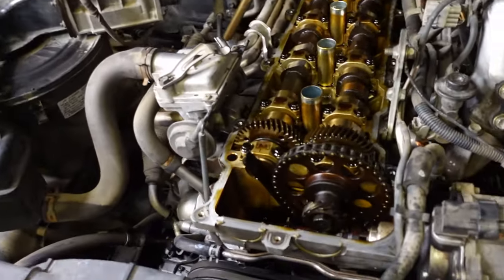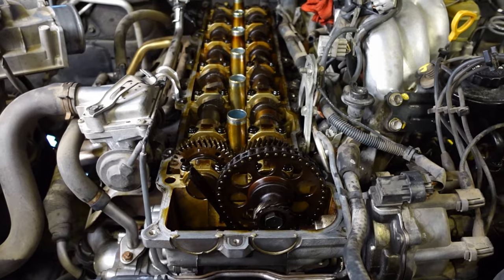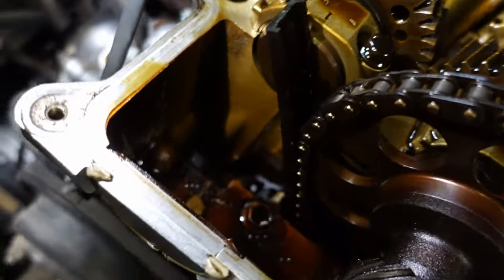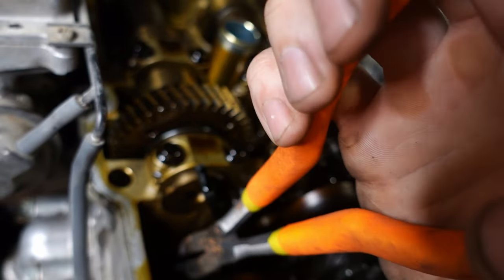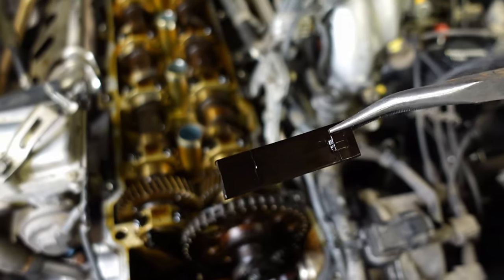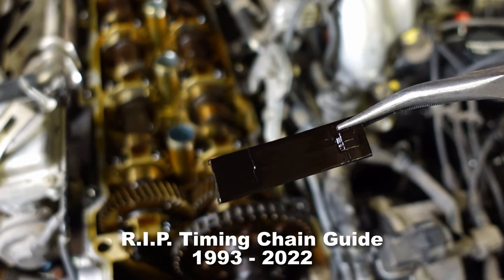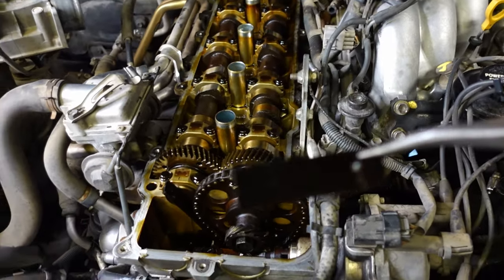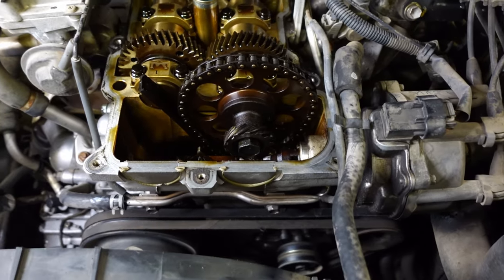Did you guys see what I saw when I took that valve cover off? Can you imagine my misery when I saw this — the timing chain guide is broken and the other half of it is down there. Let's pull that thing out of there. So yeah, this is not good. What do I do? I came in here expecting to do a valve cover and now I have to do a full timing chain install.